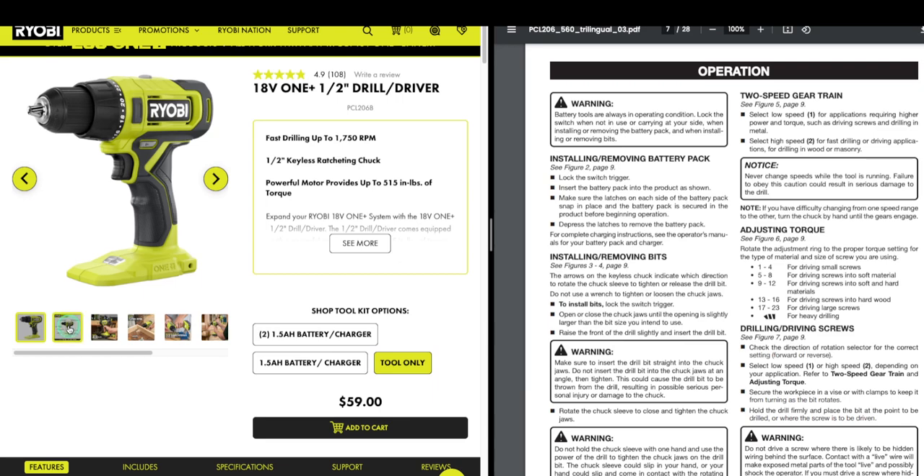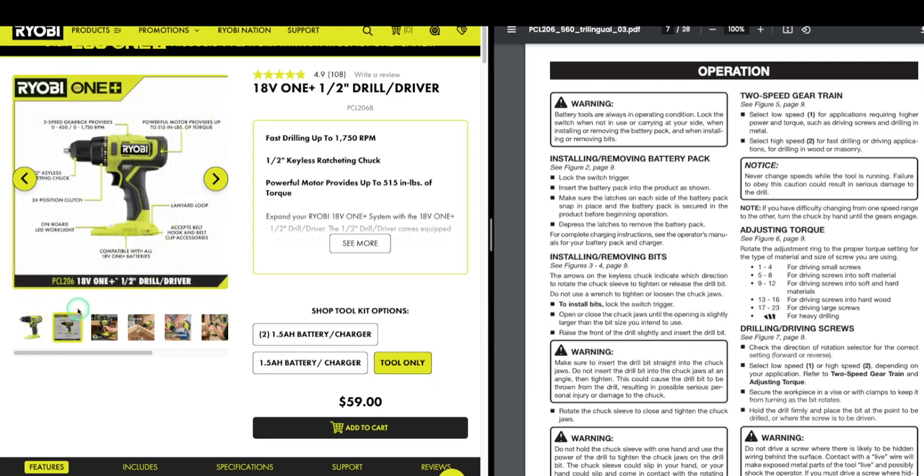I'm going to click over on this one — you've got the 24-position clutch, and that's always what some people don't know about. I'm going to bring up the manual to your right. Most people do not read the manual. I am guilty even being an engineer — we always say 'RTFM: read the effing manual.' Nobody ever would, and they'd spend hours trying to figure out stuff when it was right in the manual. The hardest part was actually finding the manual.